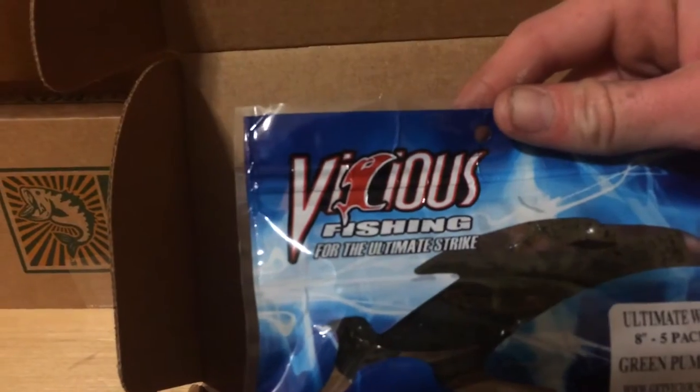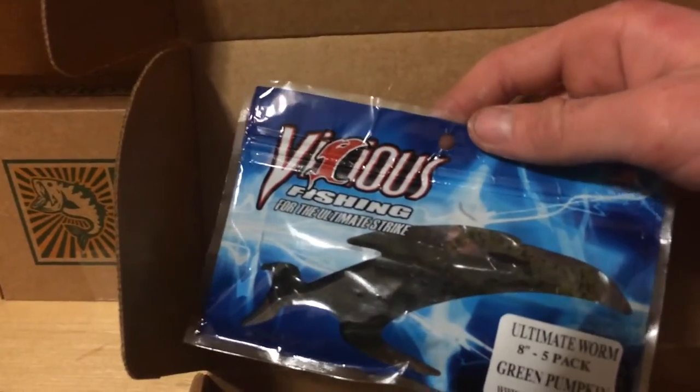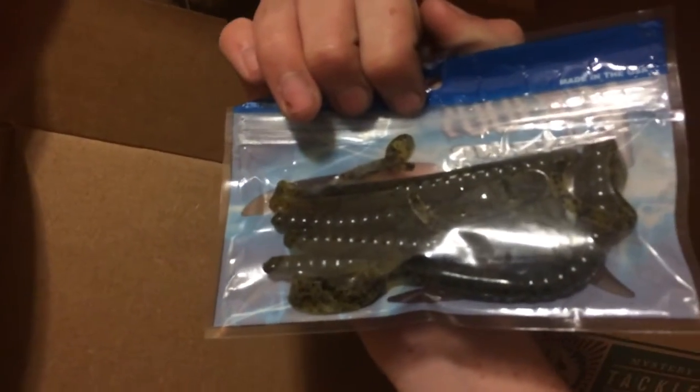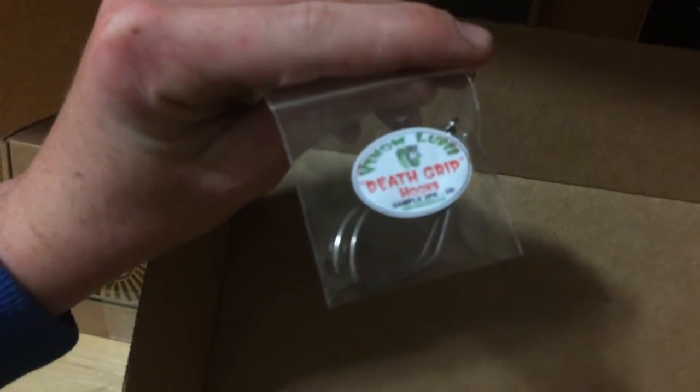Next, we got some Vicious Fishing. This is the Ultimate Worm — it's like a Ribbon Tail type worm. Eight inch, five pack. I usually use like a standard six or seven inch, so this is a bit bigger.